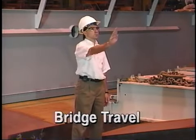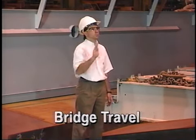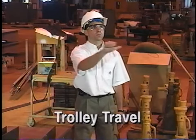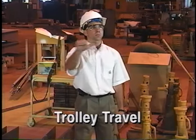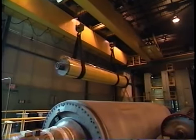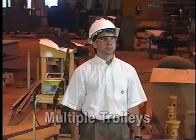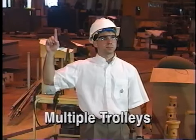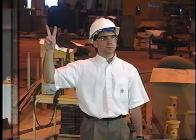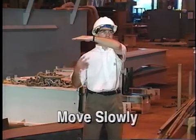Bridge travel is communicated by facing in the direction of the desired movement and extending one arm forward, making a pushing motion in the direction of travel. Trolley travel, by contrast, is signaled by bending the arm at the elbow to form an upright V, making a palm-up fist and jabbing the extended thumb in the desired direction. Some cranes are equipped with two trolleys; the multiple trolley signal tells the operator which to move by holding up one finger for the hoist nearest the operator and two fingers for the hoist farthest from the operator. The caution or move slowly signal can be added to any signal by giving the signal with one hand and placing the other hand in front of it.